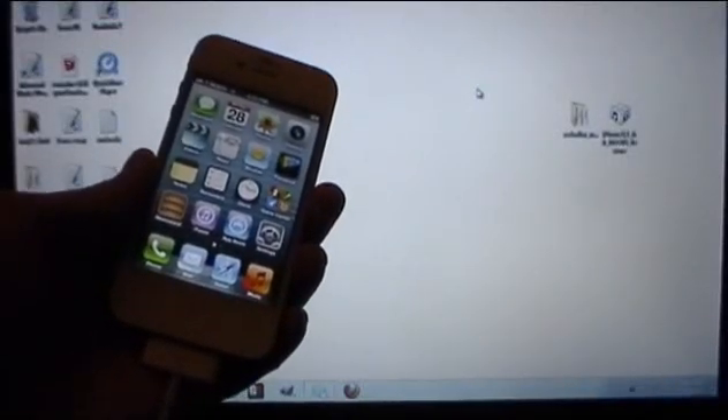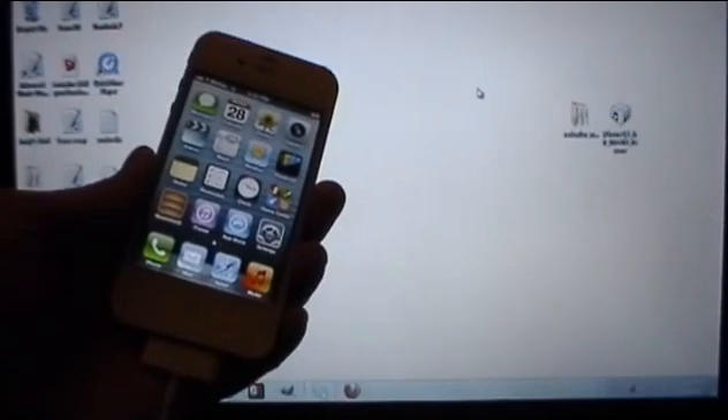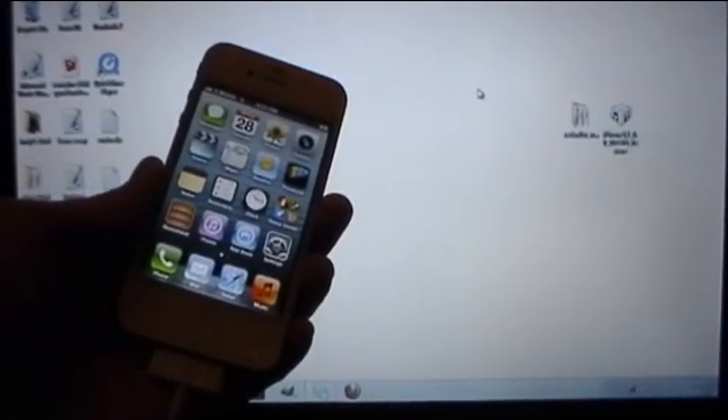What's going on YouTube? In this video I'm going to be showing you guys how to jailbreak your iPhone 4, iPhone 3GS, and iPod Touch 4th generation running iOS 6.1.